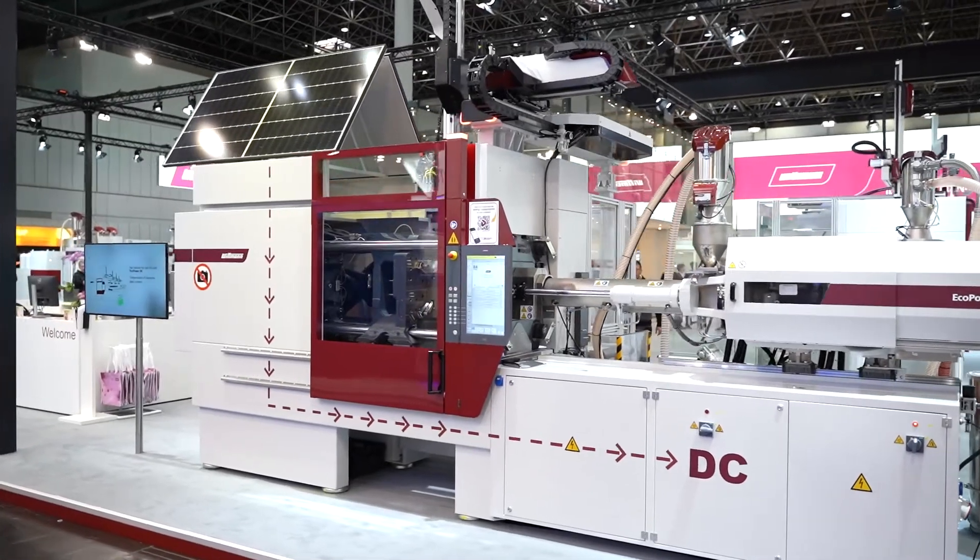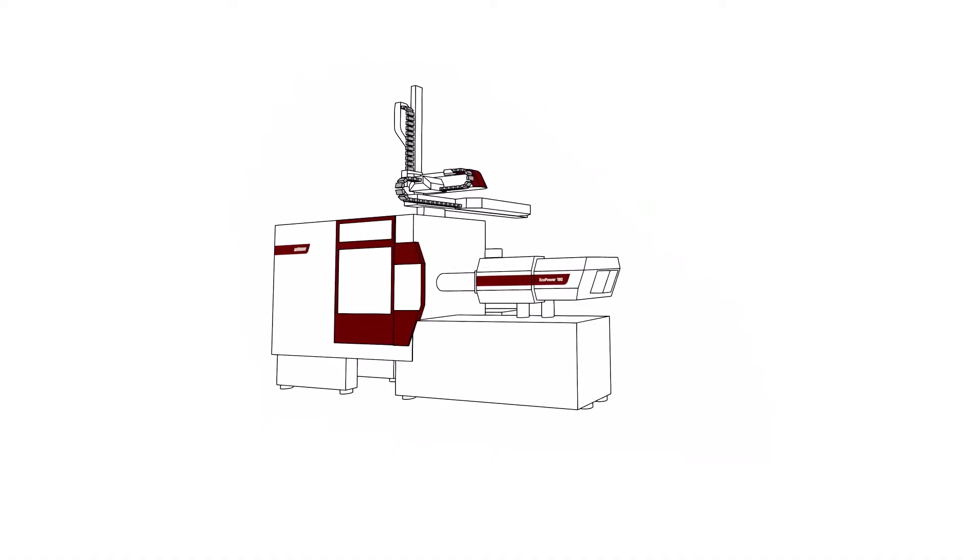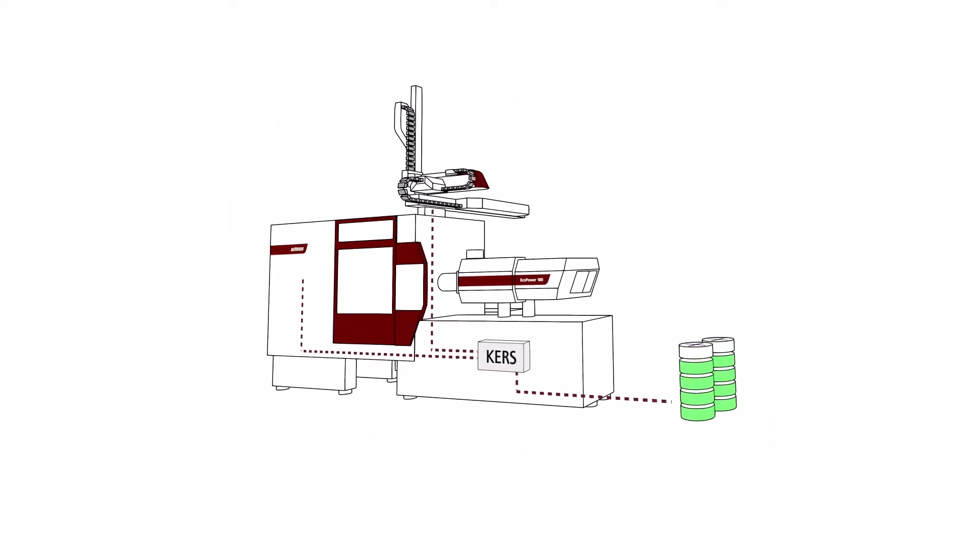Hi Sonny, nice to have you here. The industry is facing right now a really tough time regarding energy consumption. What we have done here with our EcoPower DC is that we linked our DC grids together. You probably know the DC grid from the machine itself — it's called the kinetic energy return system, CARES — where we take the brake energy and use it for the 24-volt system or for the barrel heating. The same thing we are now able to do also with the automation, putting all that brake energy together and using it for internal use or putting it back into the DC grid infrastructure.